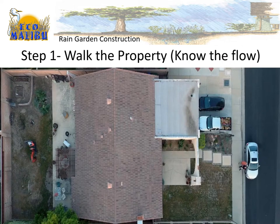My first step is to walk the property. I want to know the flow of that property. When it rains, where does water flow off the roof? Where does it flow off the patio? Where does it flow off any of the surfaces on the house that aren't absorbing water?